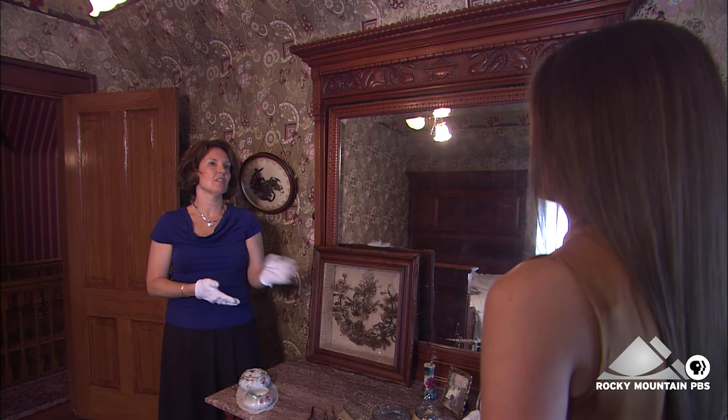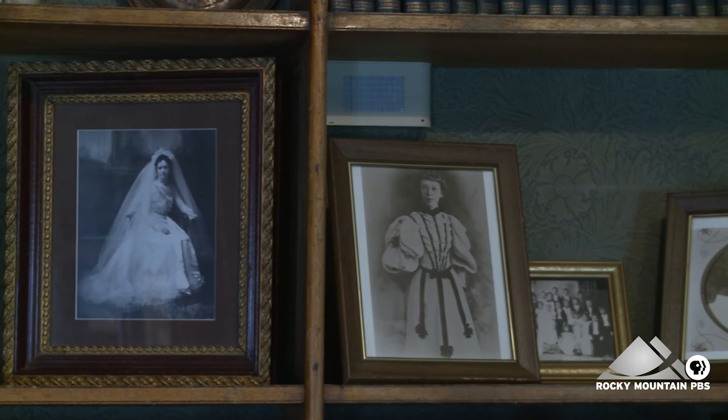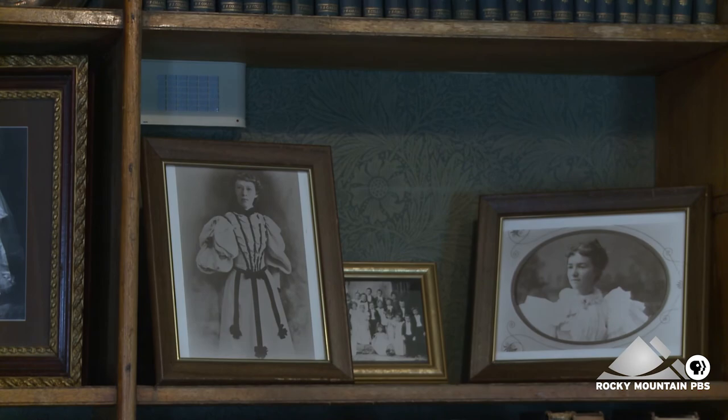And, of course, during the Downton Abbey era, the hair starts to be bobbed, and that's a very dramatic change as well. So this is very much a look backward to an earlier age.